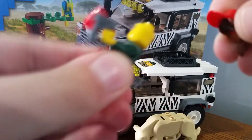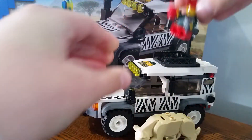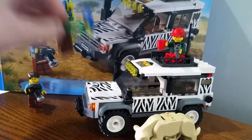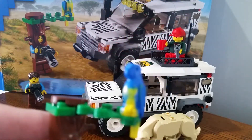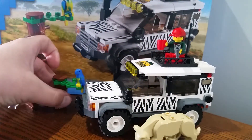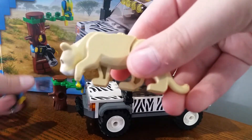She has two faces as well. He also has a tree trunk. There's also a parrot that came with the set.